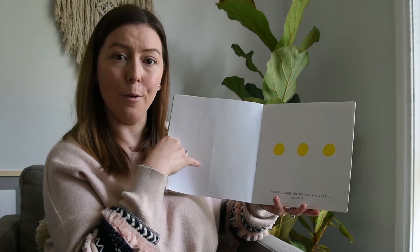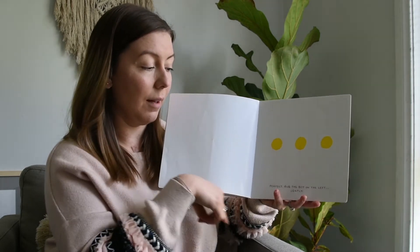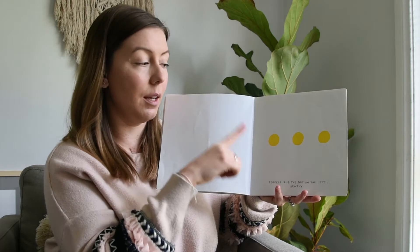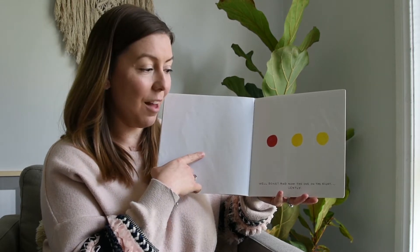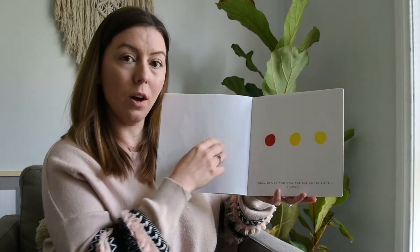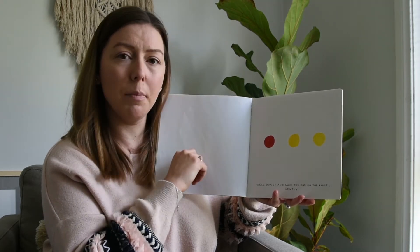How many times do we have now? One, two, three — perfect! Now rub the dot on the left gently. Give it a little gentle rub. Thank you for being so gentle, well done! And now the one on the right, gently. When you rubbed this dot it turned red. I wonder what's going to happen to the one on the right — what do you think might happen?